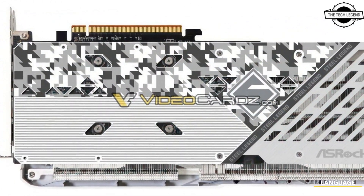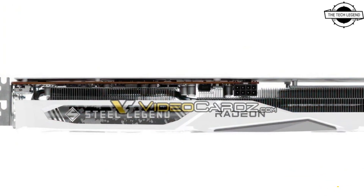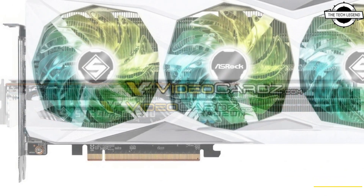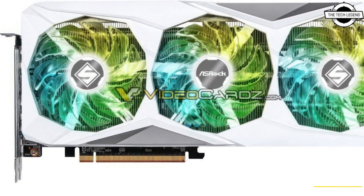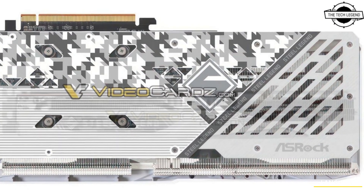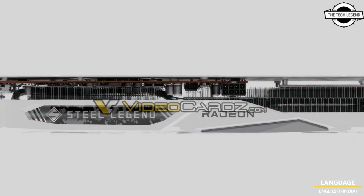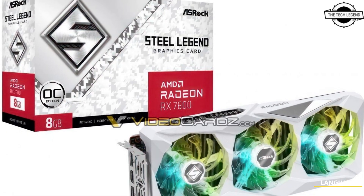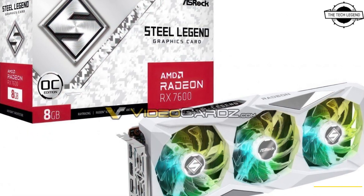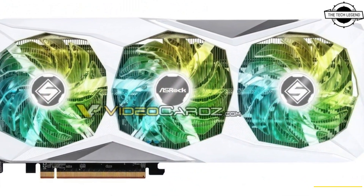The ASRock RX 7600 Steel Legend has been leaked, and this is the first graphics card in the Steel Legend lineup. ASRock previously had a couple of Steel Legend series motherboards, and it appears the Radeon RX 7600 will be the first graphics card in this series. It will feature a white and silver color scheme with a dual-slot triple-fan cooler design and a unique backplate.